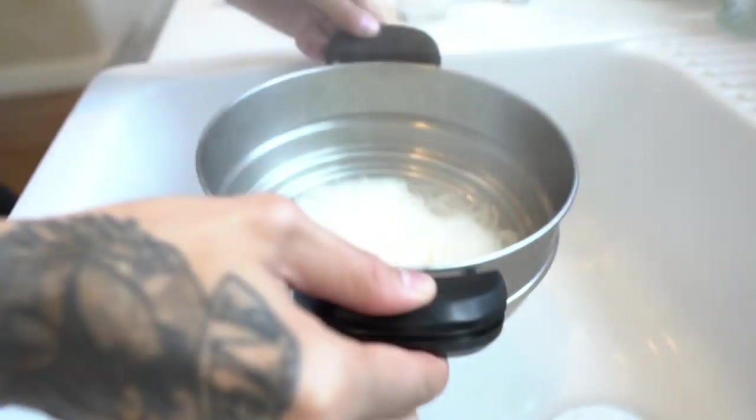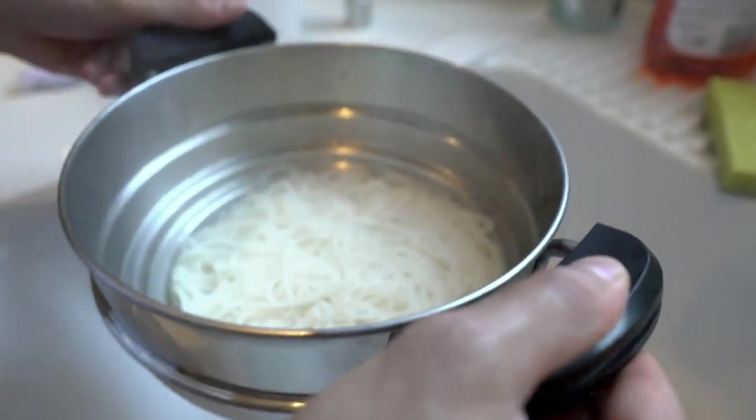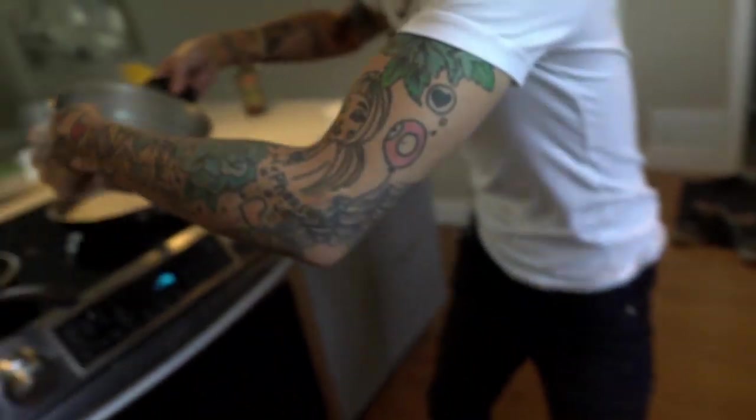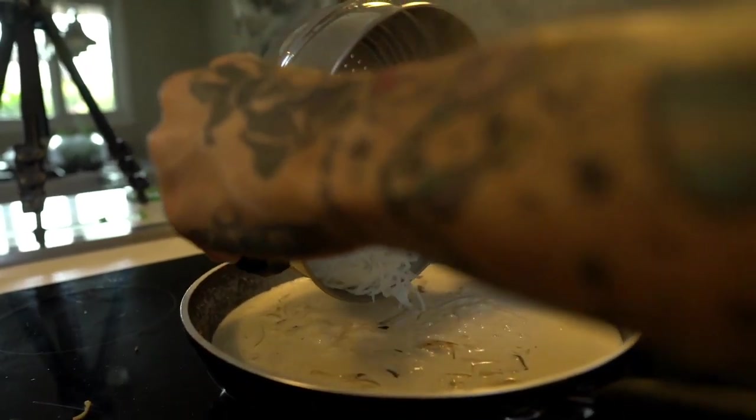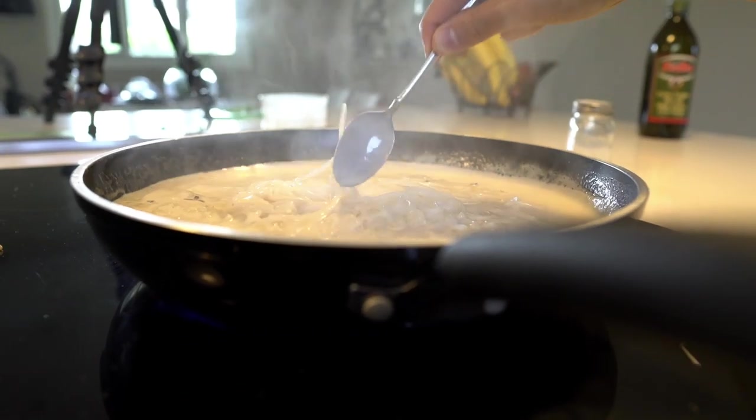Get your pasta. It's okay if you still have a little water in there because adding pasta water to the sauce — the starches help the sauce come together. We're going to add this into the sauce and let that cook for two minutes on medium heat. Make sure you spread the noodles around so they don't stick.